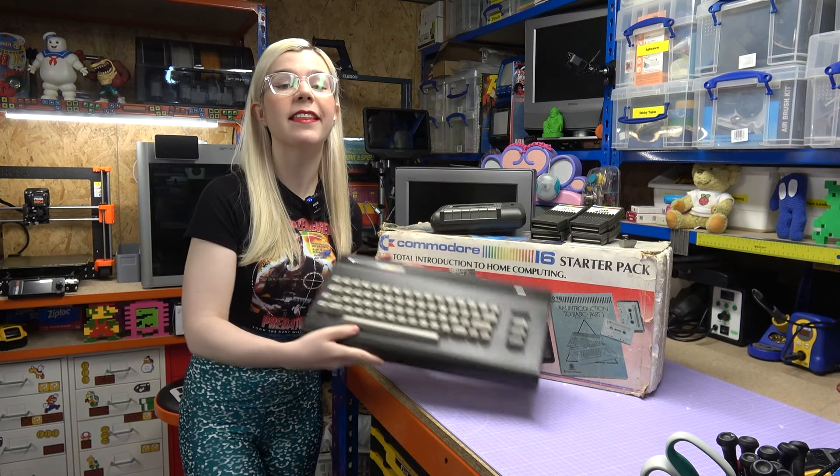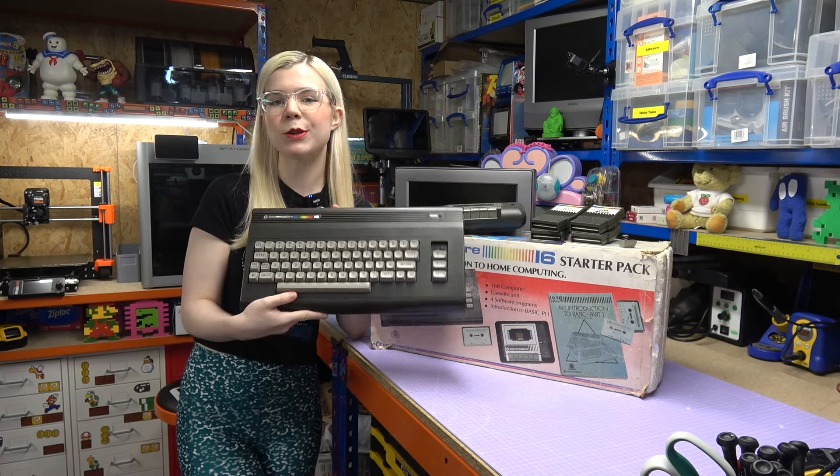In today's video, join me as I try to fix this non-working 40-year-old Commodore home computer.